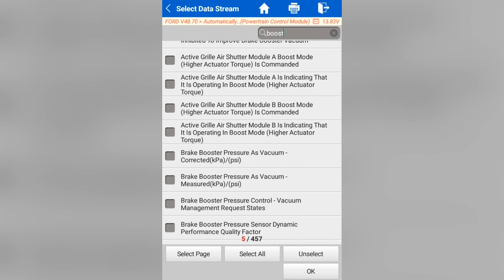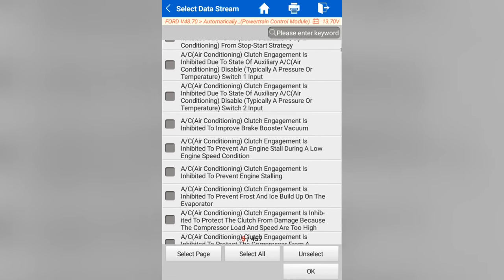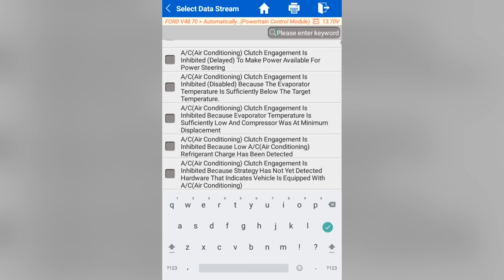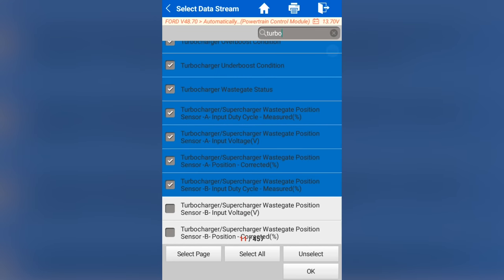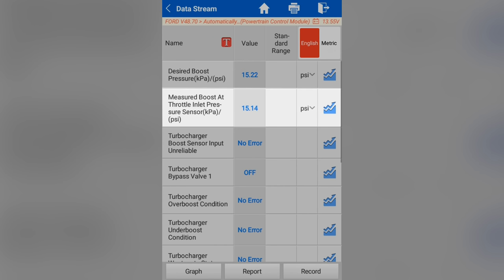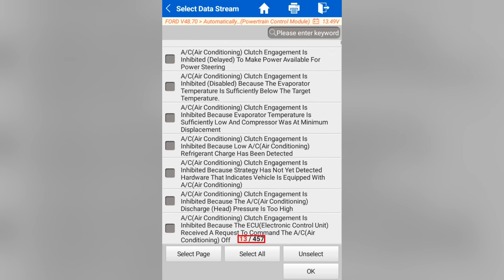I'll press okay to show those parameters. Then I can go back — and this is the part I like — those data PIDs are still selected. I still have five of 457 selected. Then I type in 'turbo,' press okay, and pick all the turbo-related stuff. Notice that the ones I picked before — desired boost, measured boost at throttle inlet pressure — are still there. If I go back to data stream again, I still have 13 of 457 data parameters selected. I really liked that feature. On a lot of lower-cost scan tools, when you hit back you're done, you're starting over. The Phoenix is not like that.